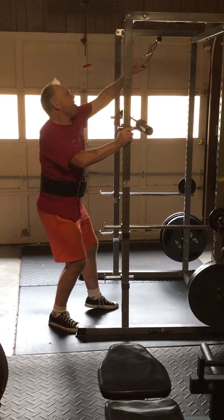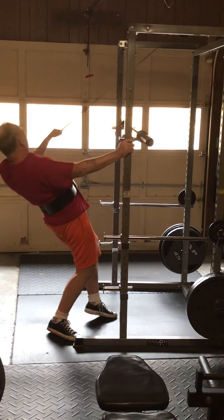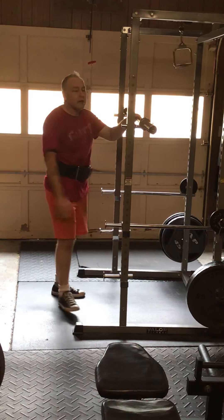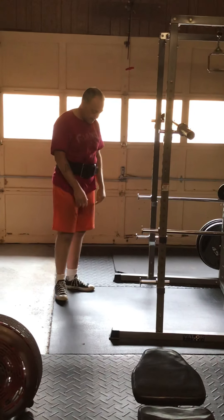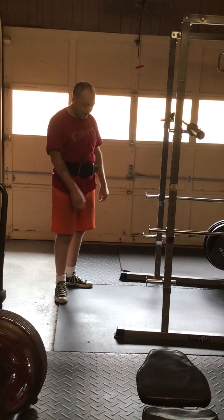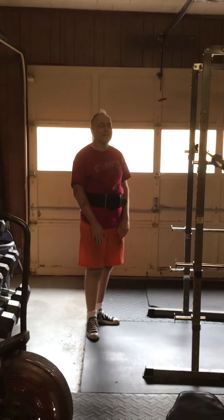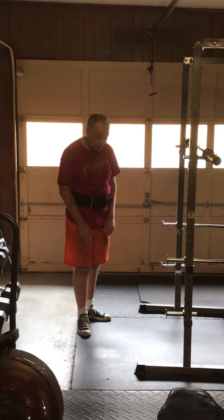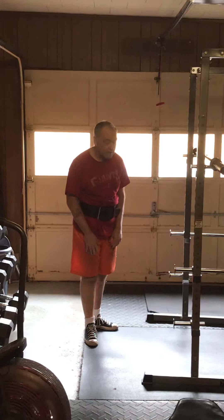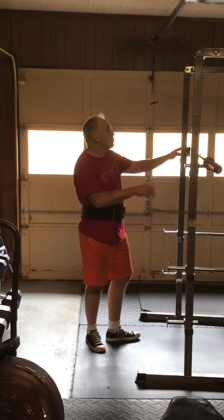I've got to feel it in that upper back. I couldn't have done this a couple of years ago — I couldn't have done this a year ago.